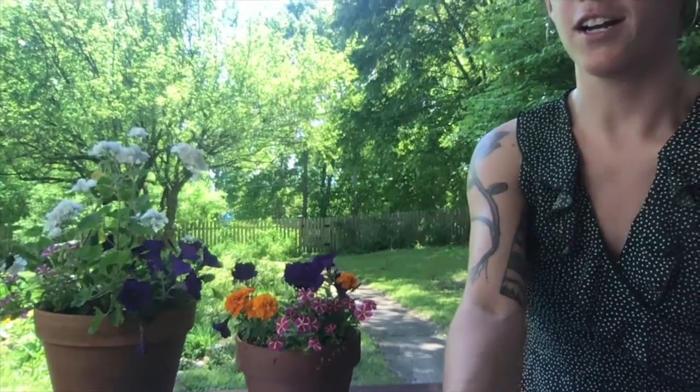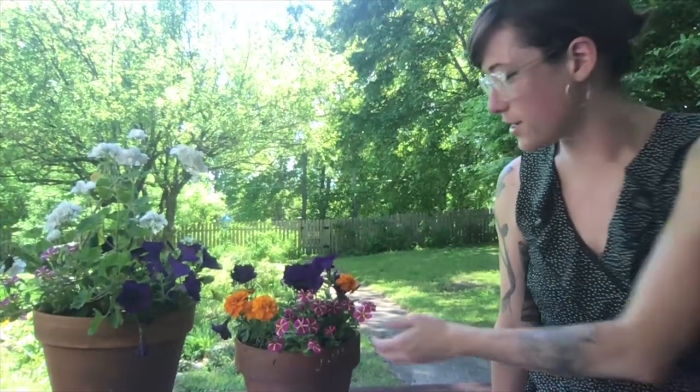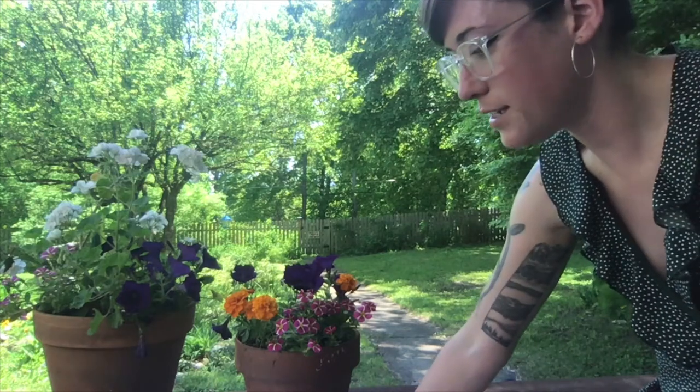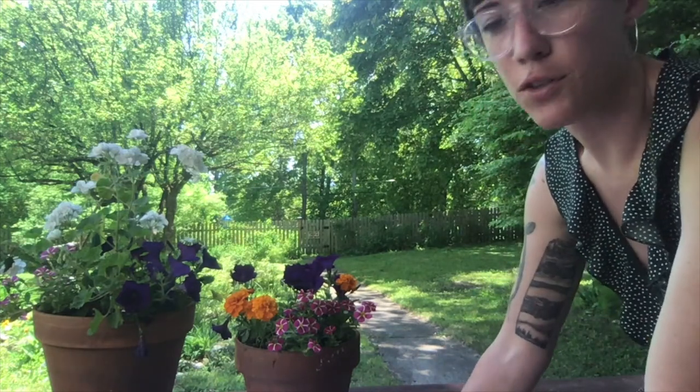So the first thing you're gonna need to do for this project is find some flowers. I'm lucky to have a mom that likes to garden, so these are the flowers that I'm going to be working on drawing today. You will also need some crayons, as many colors as you can find, and some paper to draw on.